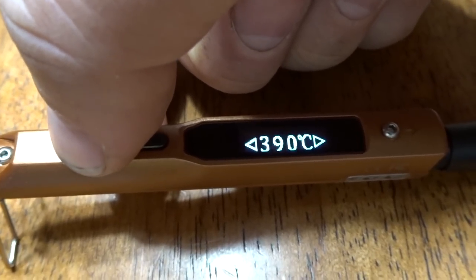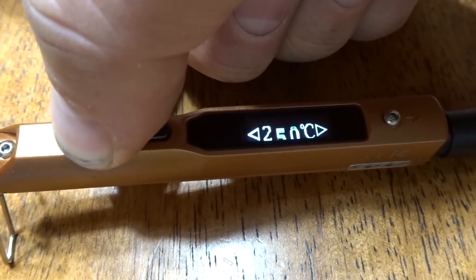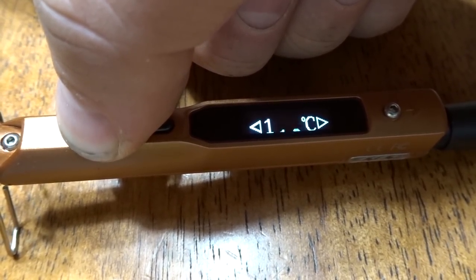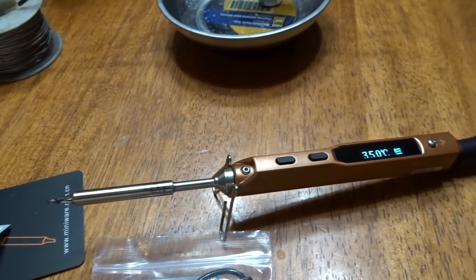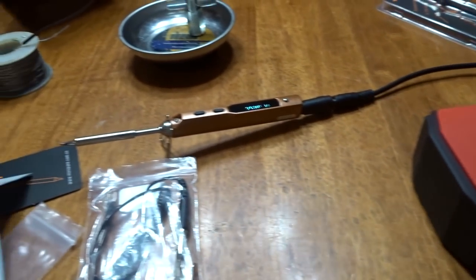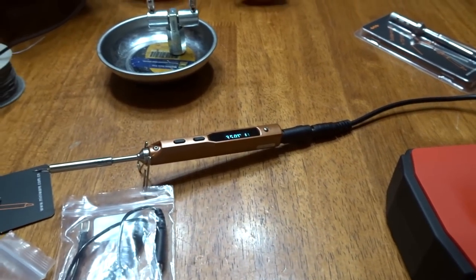400 is the max and 100 seems to be the lowest. Let's just do this one more time because this thing is kind of fun to play with. It operates off a little battery pack, or you could probably get like an AC adapter for it. This is all right.